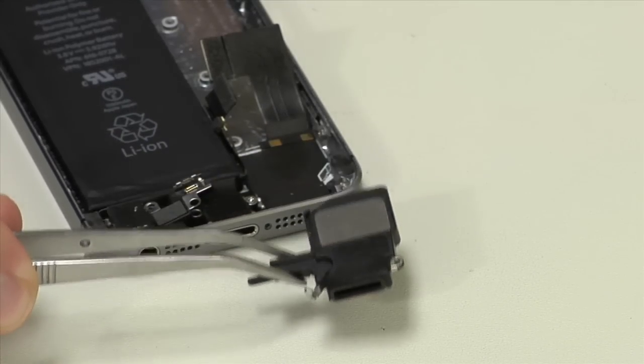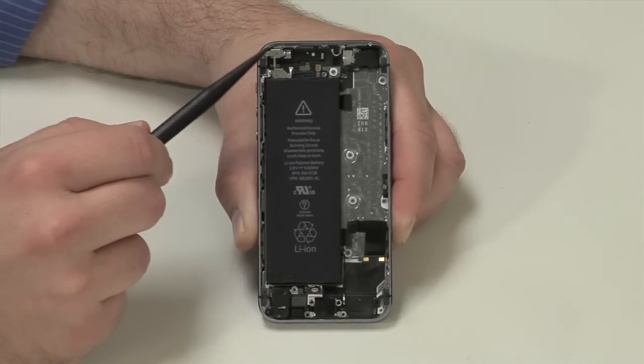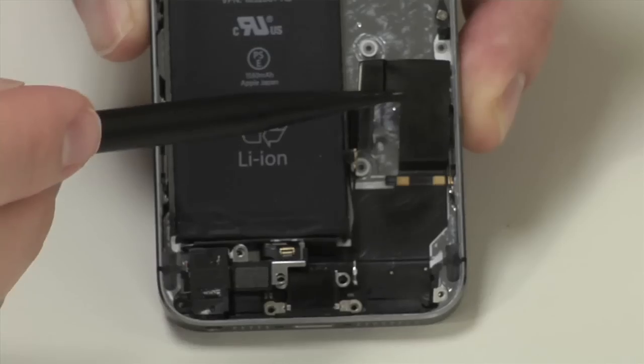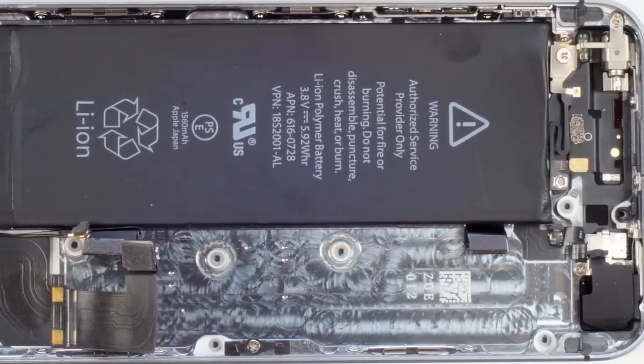The last component to come out is the speaker assembly. Turning our attention back to the case, we find the battery along the side, the vibration motor at the top, the headphone and lightning connector assembly at the bottom, front panel clips along the sides, and connector wires just running all over the place.